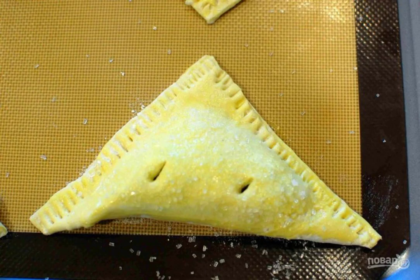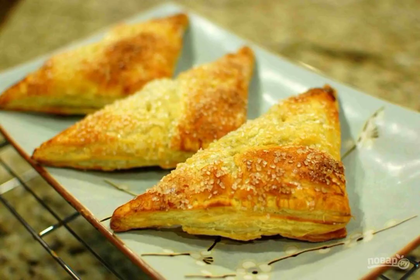Step 8: Sprinkle the puffs with coarse sugar and use a knife to make two holes in each. Step 9: Place a baking sheet with puffs in a preheated 200 degree oven for 20 minutes. After cooking, remove from the oven and cool for 10 minutes.